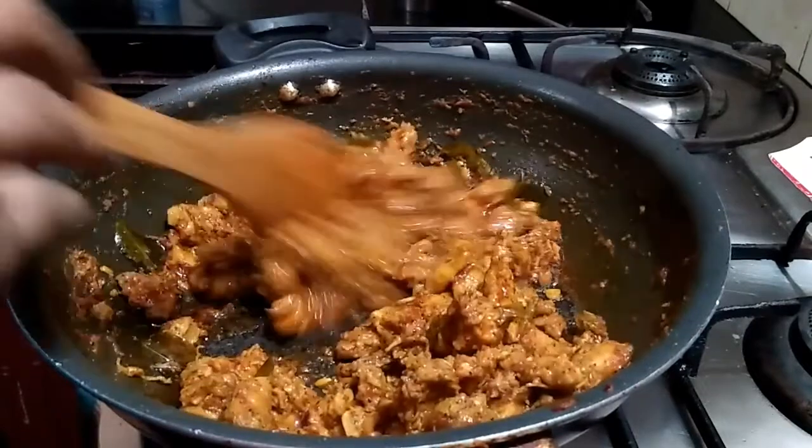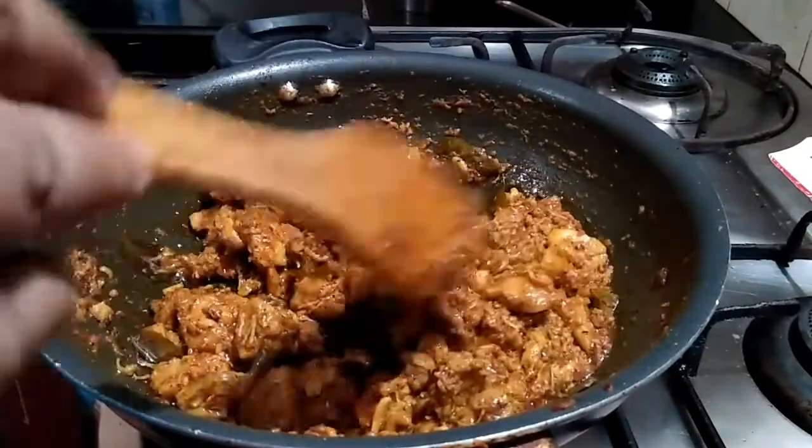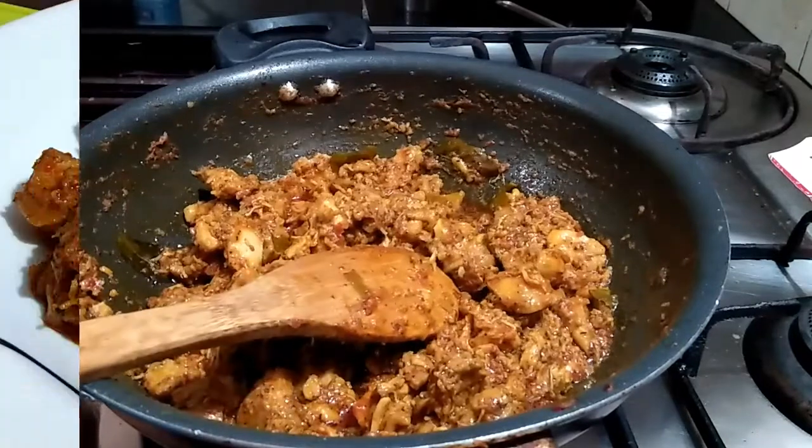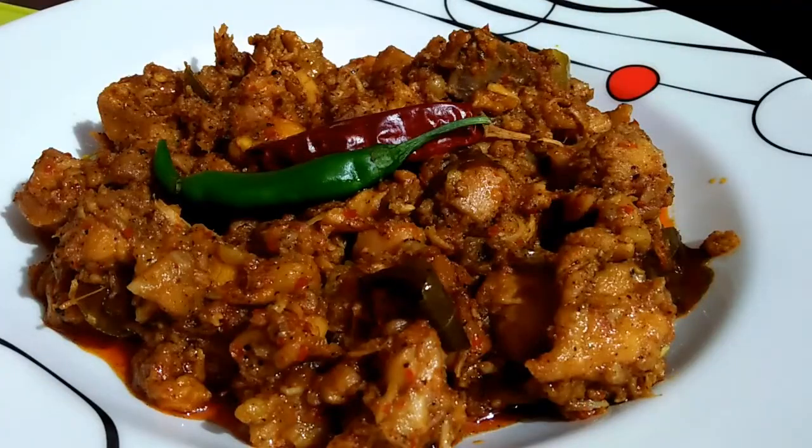Some chicken are ready. If you like, share and subscribe to our channel. Please like and subscribe to our channel. See you in the next video.